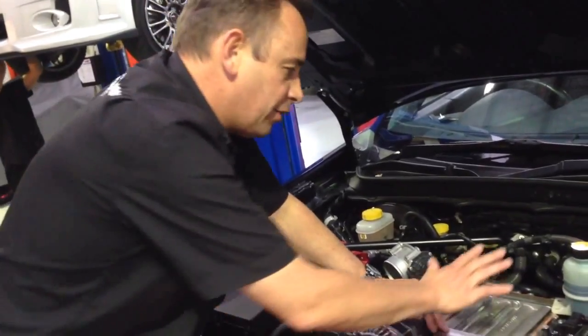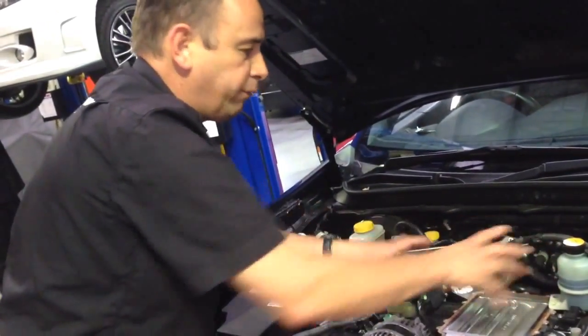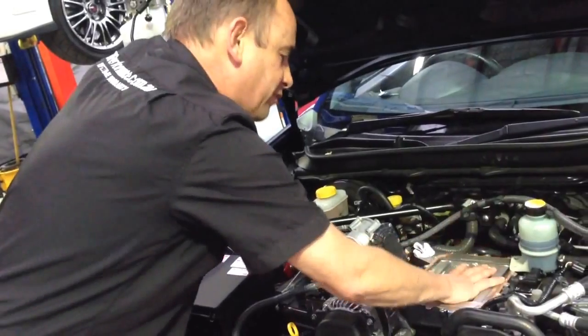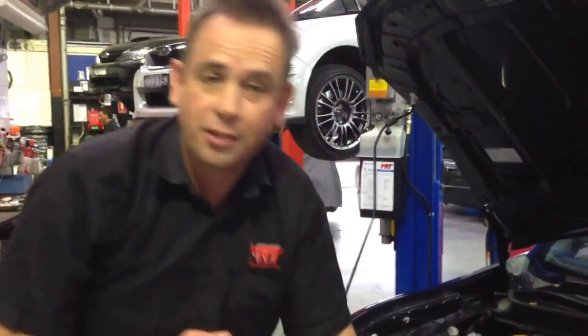The other advantage is this assembly distributes the charge air evenly amongst all four runners. On some of the kits available around the world without this fitted, you'll find cylinders one, two, three, and four actually have different airflow and fuel mixtures running through them because of the orientation of the supercharger.